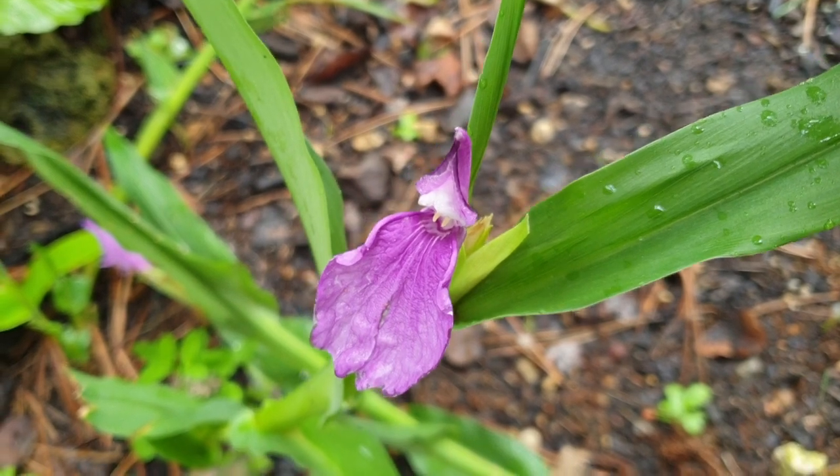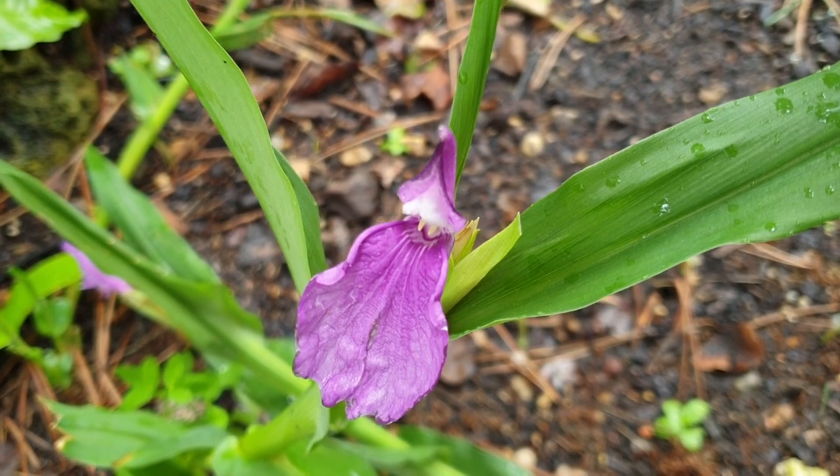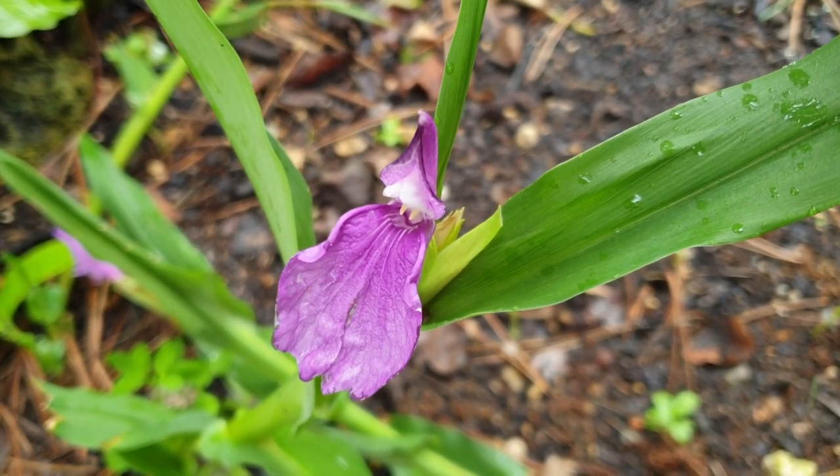I describe it as a dancer shape — for me, I imagine a dancer here. But with your imagination, go for it. Flowers bloom on the top of the stem.